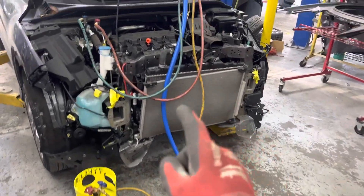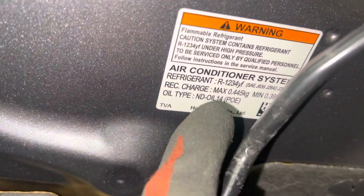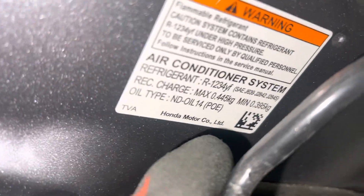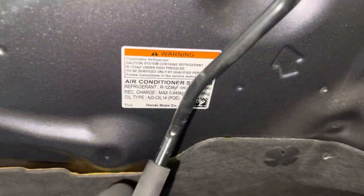Refrigerant recovery on a 2000 Honda HR-V — this is YF refrigerant. On this 2020 it holds roughly 445 grams, down to 395 grams, which is the factory specification on this vehicle.